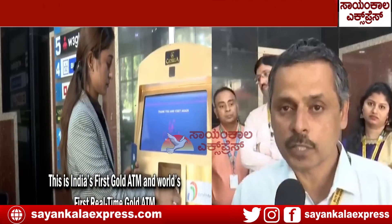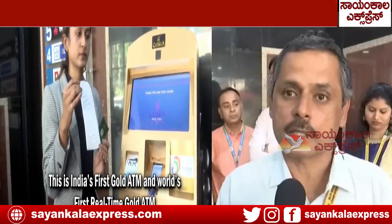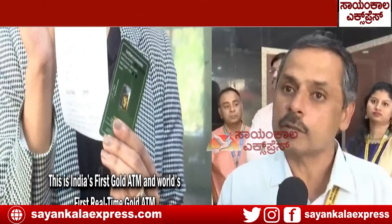The important feature of this gold ATM is that the prices are updated live. We take the London Bullion Market as our reference. Whenever the prices change there, they get updated here and the screen displays the prices inclusive of taxes.